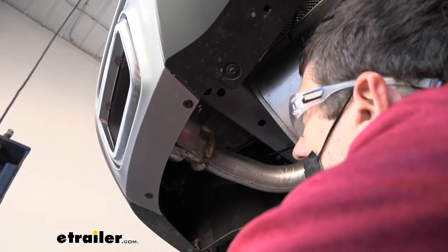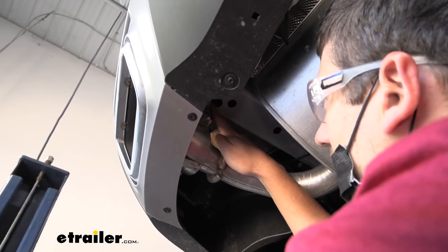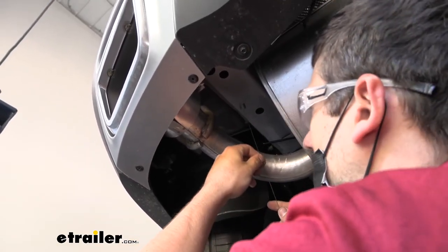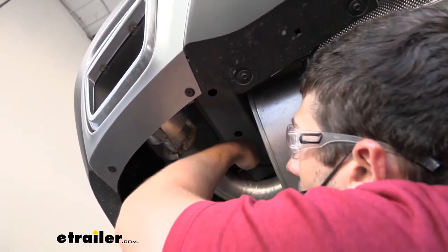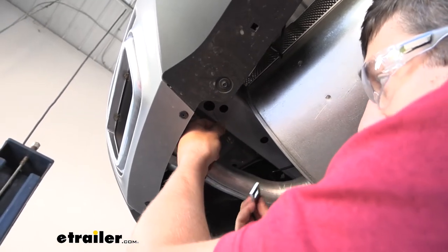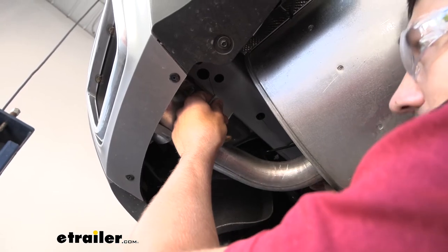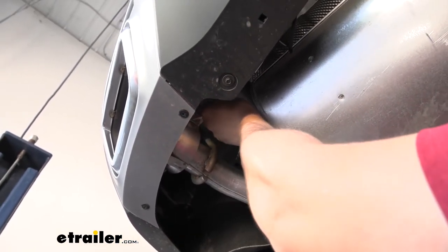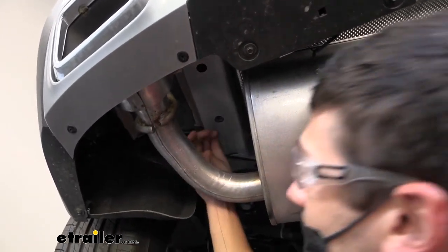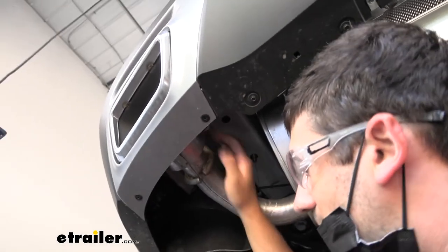Next, we come underneath the vehicle to either side to install the hardware into the frame. First, locate the access hole and then the three mounting holes. To get your hardware into the frame, take the pull wire that comes in your kit, feed the coiled end through the hole where you want the bolt to come through, and fish it up into the access hole and pull it down. Then take a spacer block, place it over the coiled end, and thread on one of your carriage bolts. Shove the spacer block up through the access hole and then pull the carriage bolt down through the mounting hole. Repeat this process on the other two mounting holes on this side and then the three on the other side of the vehicle.